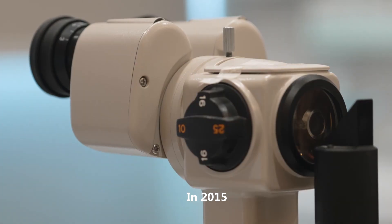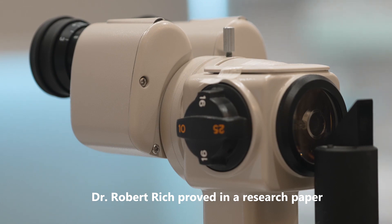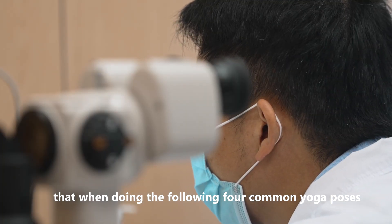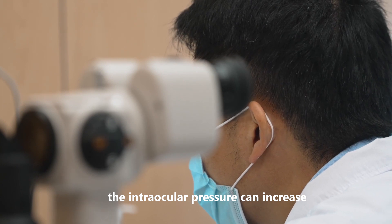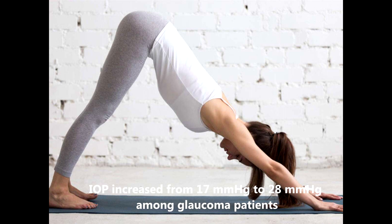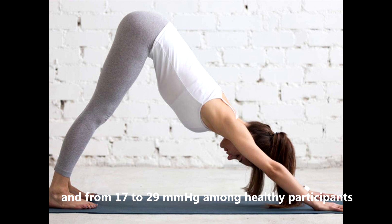In 2015, Dr. Robert Rich proved in a research paper that when doing the following four common yoga poses, the intraocular pressure can increase. By doing the Adho Mukha Svanasana yoga position, commonly known as downward facing dog, IOP increased from 17 mm of mercury to 28 mm of mercury among glaucoma patients, and from 17 to 29 mm of mercury among healthy participants.